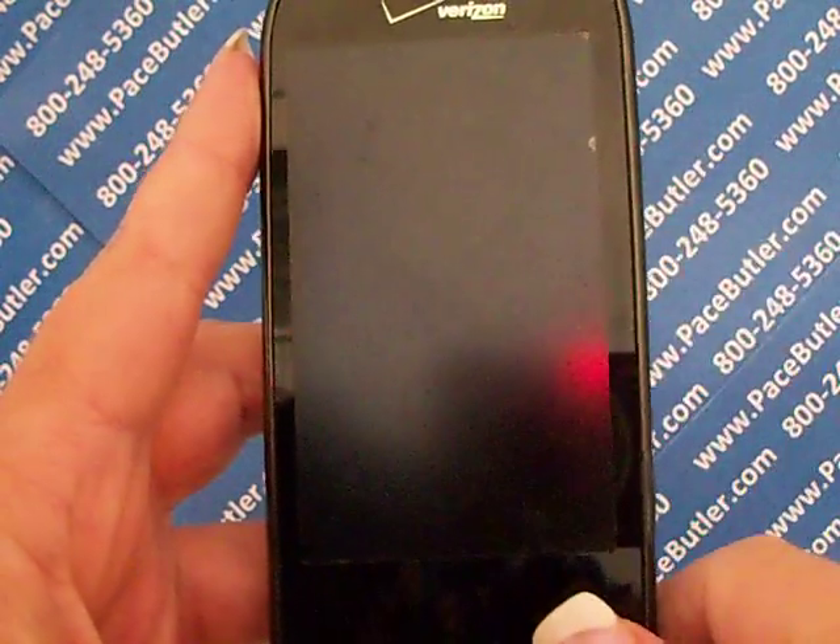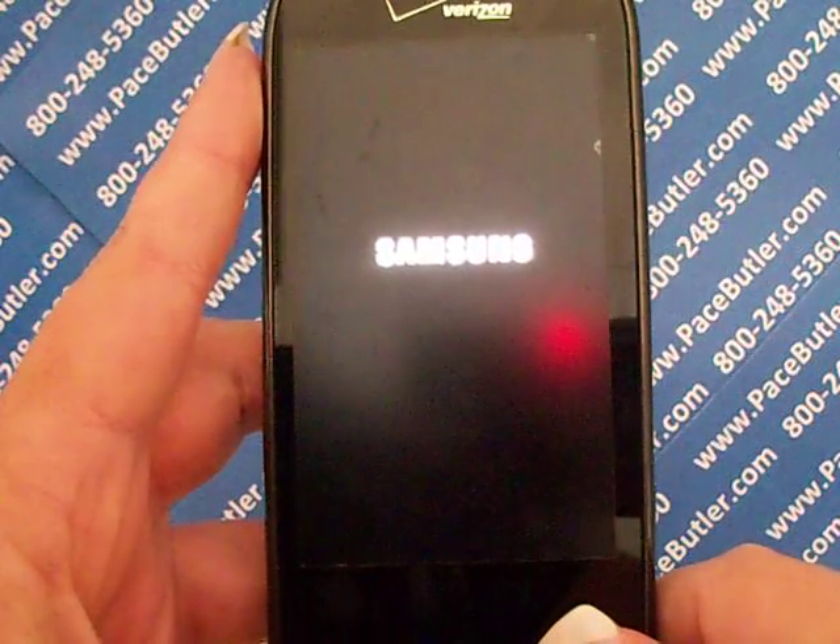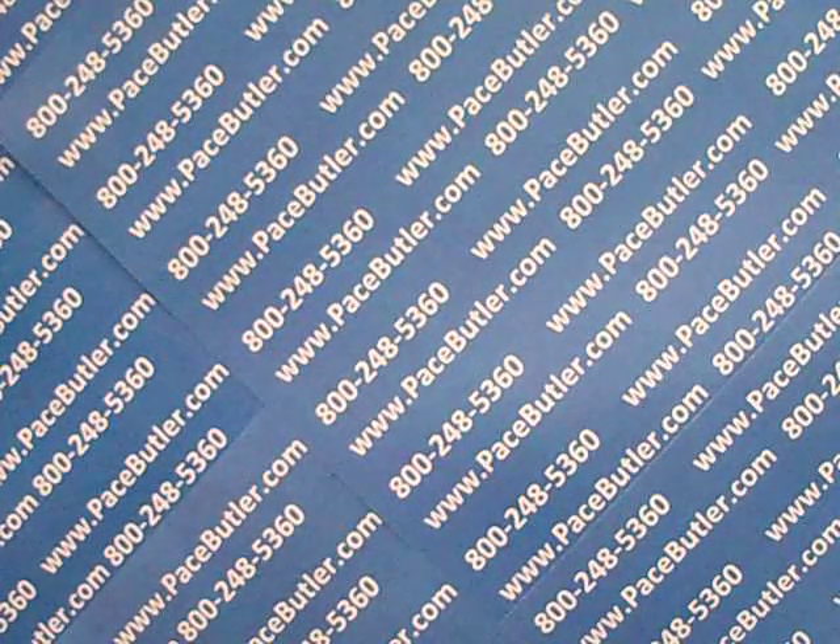Okay, that's all there is to it. Please be sure to click the link bar above to visit our YouTube channel and visit our website at pacebutler.com. This is Rebecca for the Pace Butler Corporation — thanks for watching our video today.